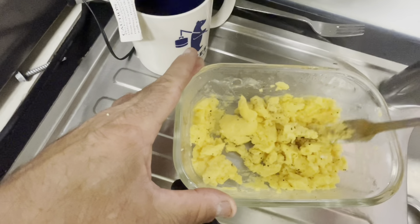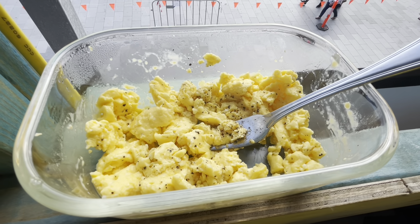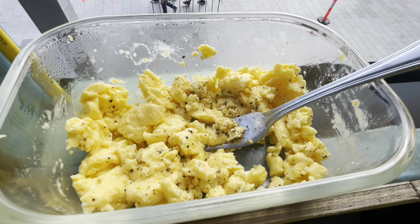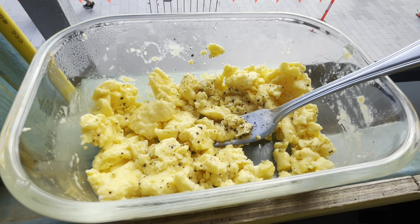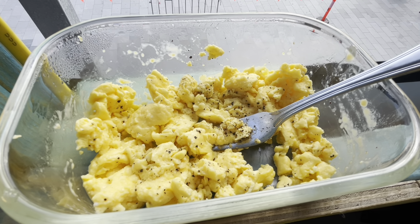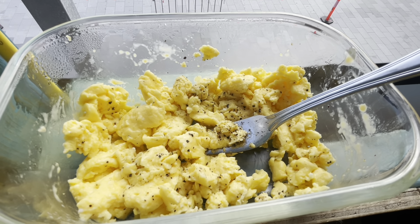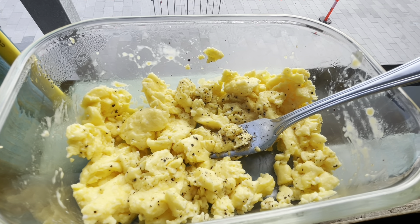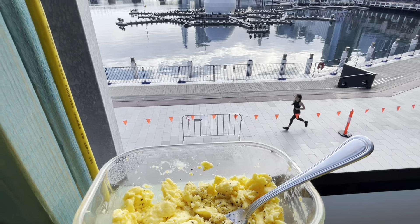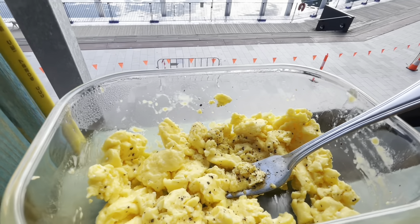Bon appétit and happy Saturday to all my friends! Here we have the product — scrambled eggs made in the microwave at work. Took two minutes to prepare: one minute to break three eggs, put some cream in, whisk it up, then one minute in the microwave followed by four 15-second bursts, mixing in between. Take care everybody, bye for now!